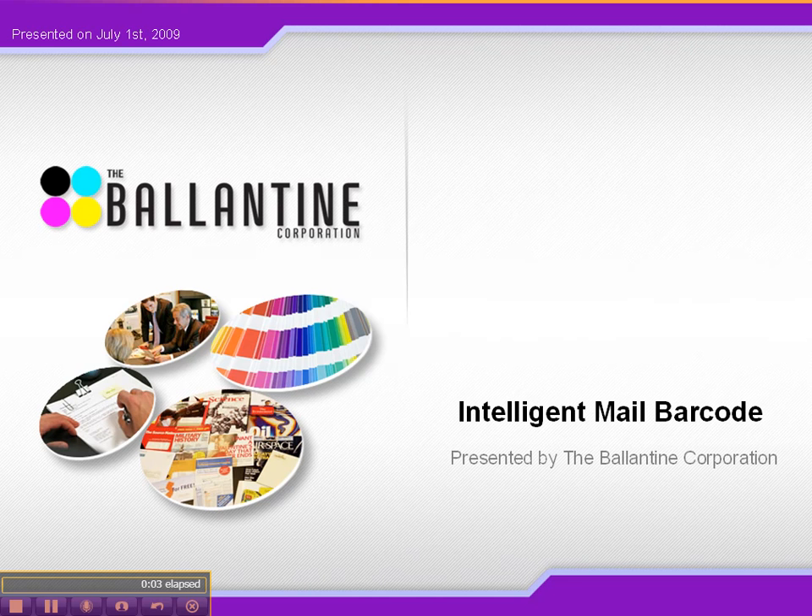Hey everyone, this is Ryan Cote and Matt Cote from the Ballantyne Corporation here with a video for you today. Lately we have noticed some traffic coming to our blog from people looking for information on the intelligent mail barcode, specifically what it does and how to read the barcode. So we thought it made more sense to create a screencast so we can show you the barcode and how to read it on the screen. Matt is our intelligent mail barcode expert here at Ballantyne, and he's going to show you how to read an IMB and give you some information on it.